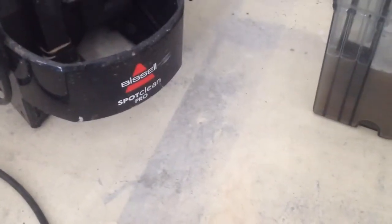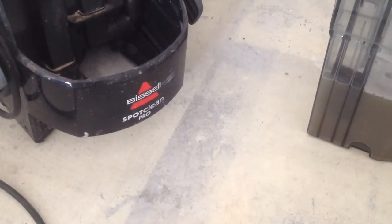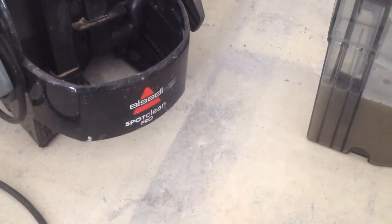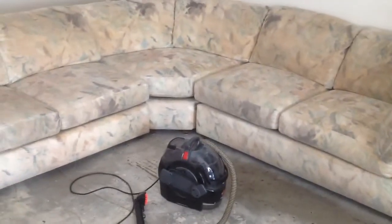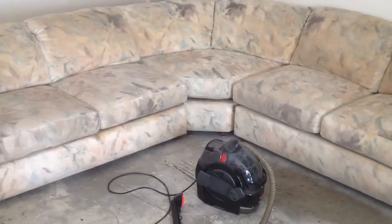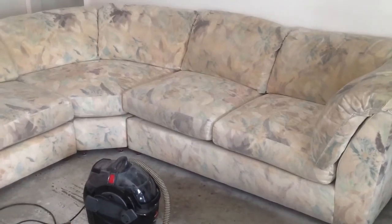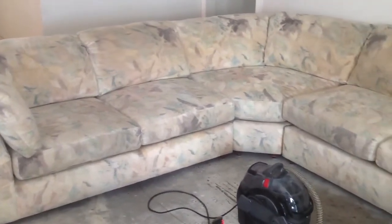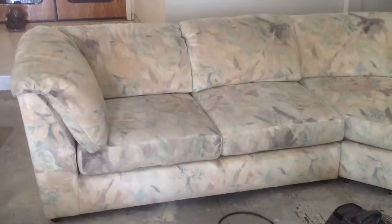We are using the Bissell Spot Clean Pro. So far I think it's done a pretty good job. We did the first round here — let me show you the first round. I went ahead and straightened the sectional up a little bit. As you can see to the right, that was where the most dirtiest spot was. To the left was relatively clean. I believe it might need one more go, but this is just the first round. I believe it turned out very well.